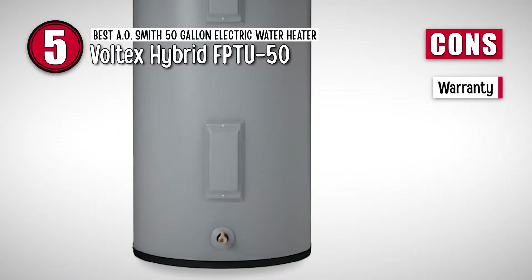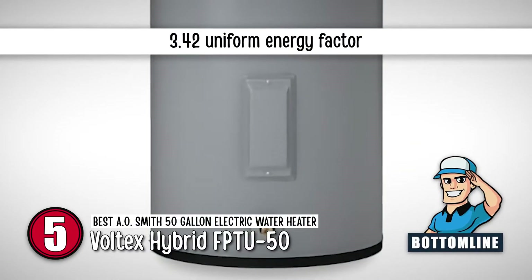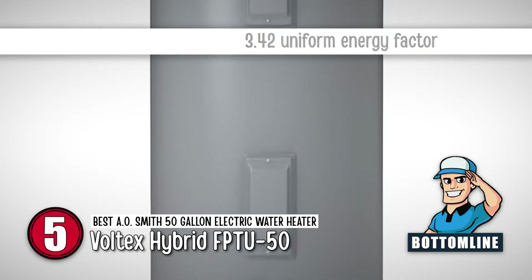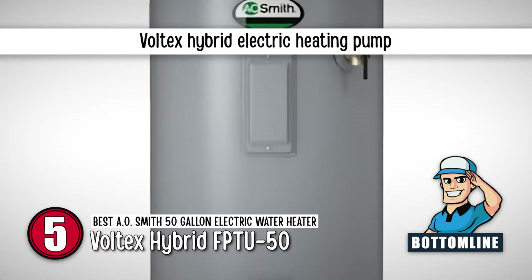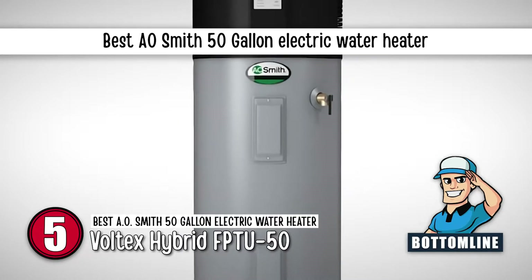However, the warranty is only for 6 years. The bottom line is it has a 3.42 uniform energy factor. It's a Voltex Hybrid Electric Heat Pump, and it's the best AO Smith 50-gallon electric water heater.